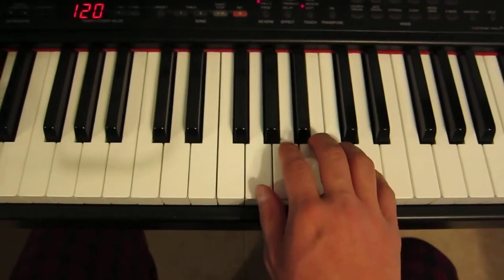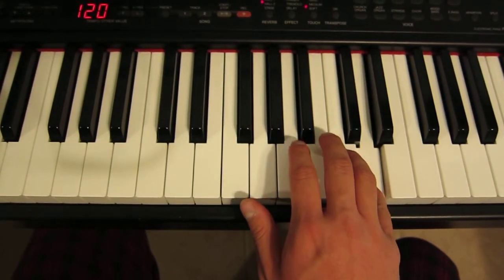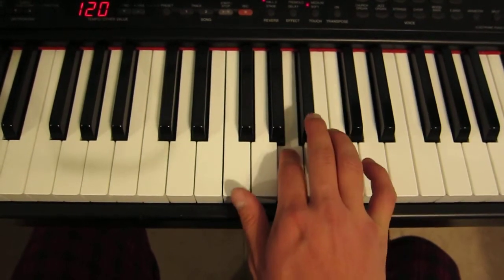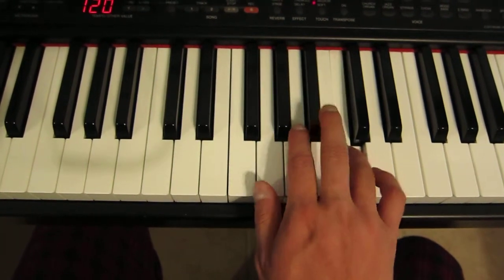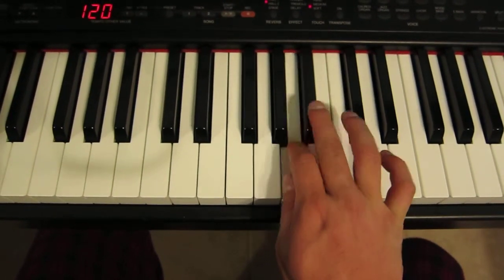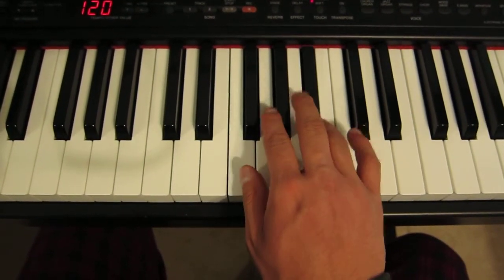Notice the fingering that I use — very important. So I'm using 5, 4, 2, 1, then 4, 3, 2, 1. Then I'm going up here: 4, 4.